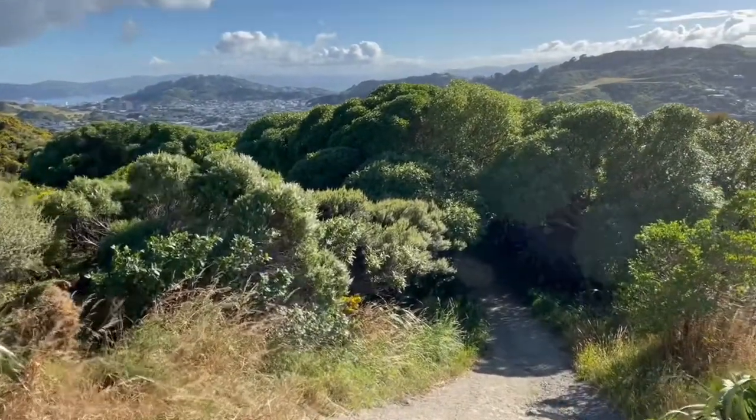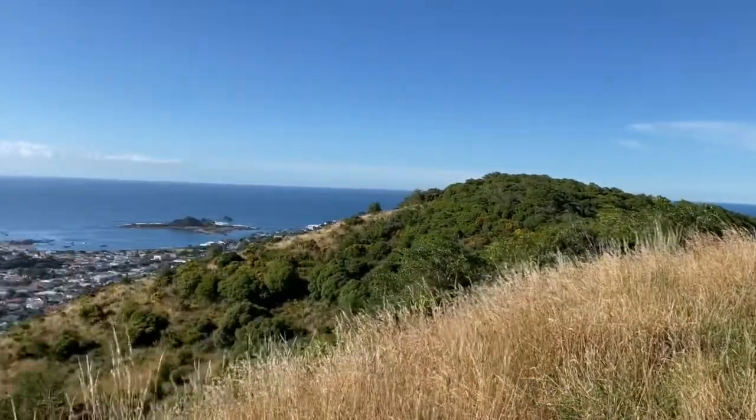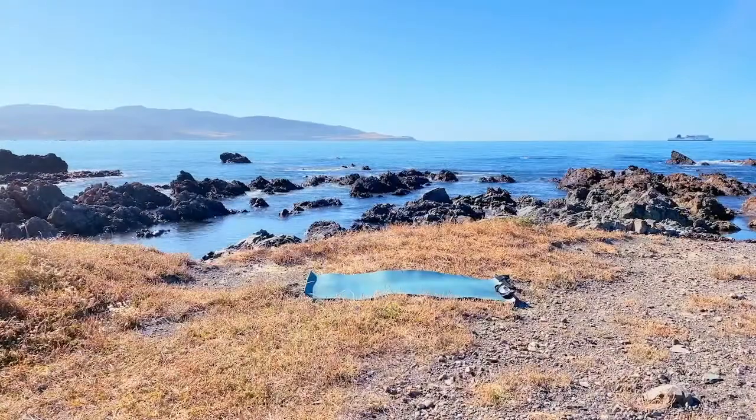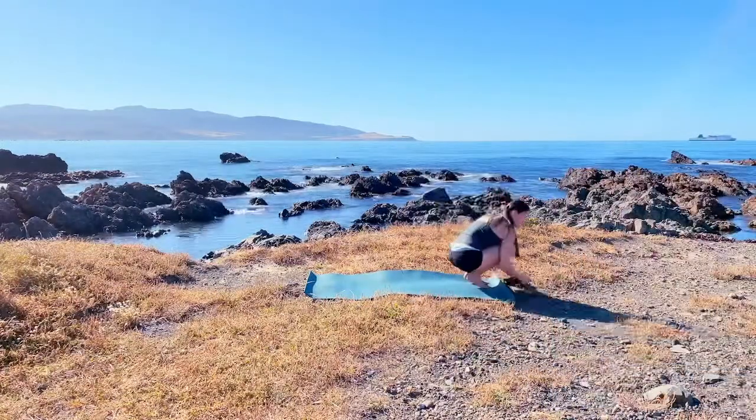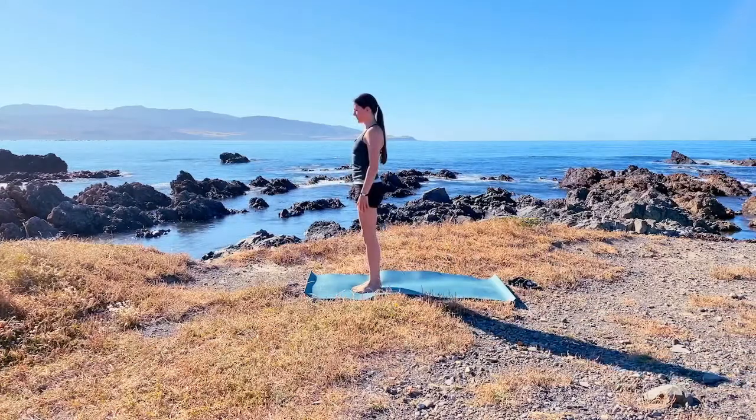When you're ready, just roll out your mat and come to place yourself at the edge, bringing the big toes touching, finding your gaze at the front of the mat. Then start to breathe in and out through the nose, as always creating this conscious breath.